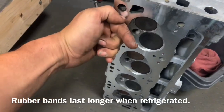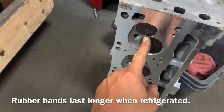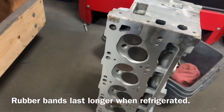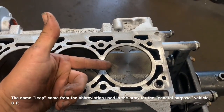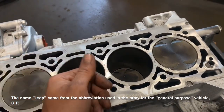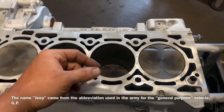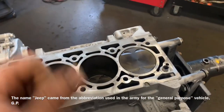We also need gray high-temperature RTV — the blue might work but they recommend gray because of the high temperature. Now before we get going, we need to make sure our valves are in the right position and closed. We do that by making sure our piston is down, which generally indicates the valves are closed so our tool doesn't run into anything. If you're unsure, you can use a bore scope — many attach right to your phone.